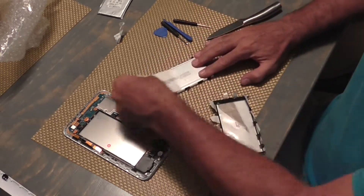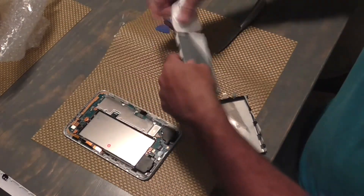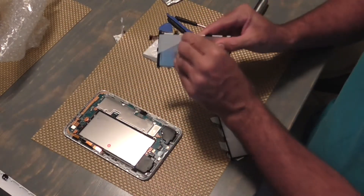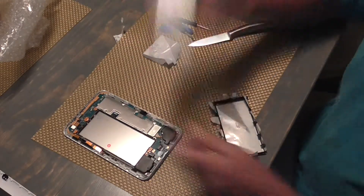This is the same situation — here's the new battery, here's the old battery. You can see these have the same numbers. This is the battery they're sending, and this is the old battery.